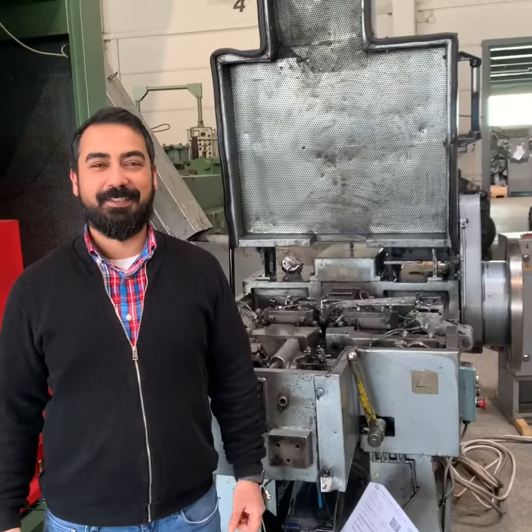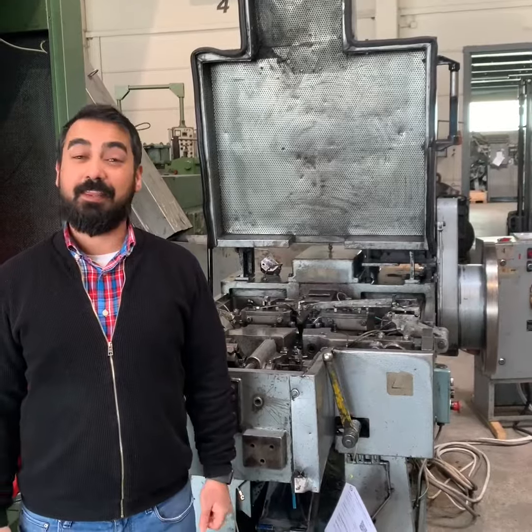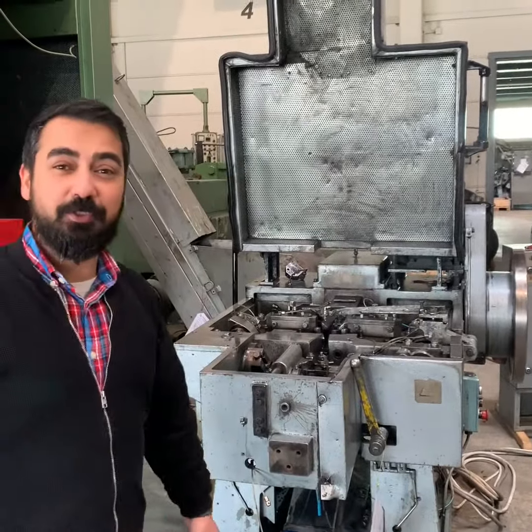Welcome to company Steinfelds, my name is Hesam Tabrizzi. Hi guys, welcome back and thank you again for tuning in today. We would like to introduce you to our new Warfius N41 nail press.